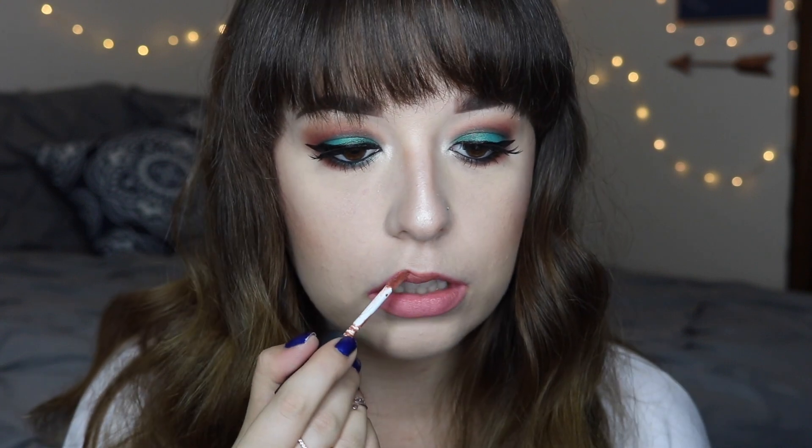For my lips, I am placing this NYX Soft Matte Lip Cream in the shade Tokyo on my lips, and then going over that color with the shade London just to tone down how bright the pink was. And that completes the first look! I love how this turned out — the pops of color are not super harsh, but definitely something you can wear in the summertime if you're wanting some fun color in your life.